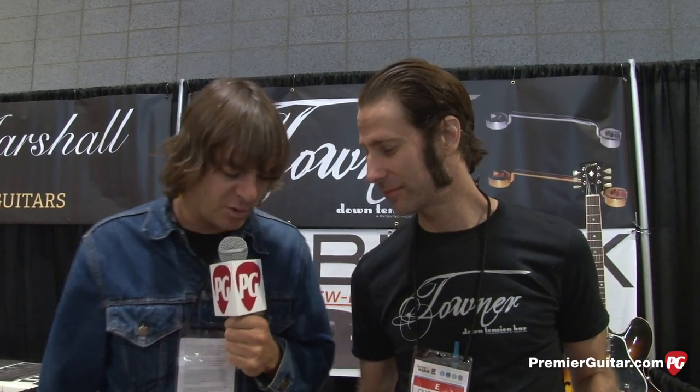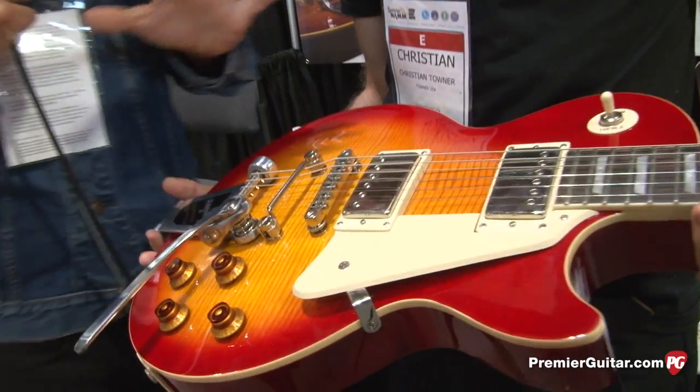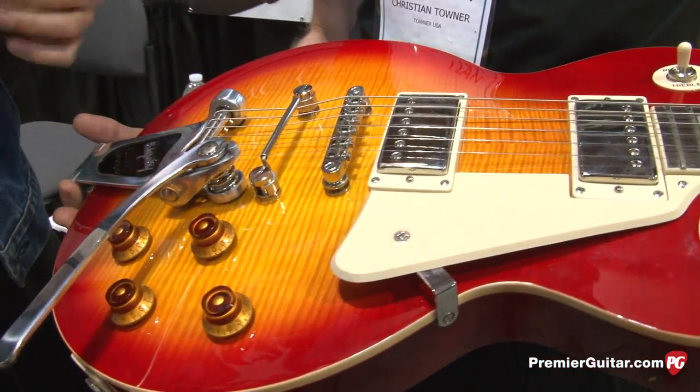Hey y'all, it's Charles. I'm in Nashville, Tennessee, Summer NAMM 2013. I'm with my friend Christian Towner from San Diego, California, and Christian's got one of the cooler and simpler pieces of gear you're gonna see on the show floor. Does a lot with very little. It's pretty ingenious.